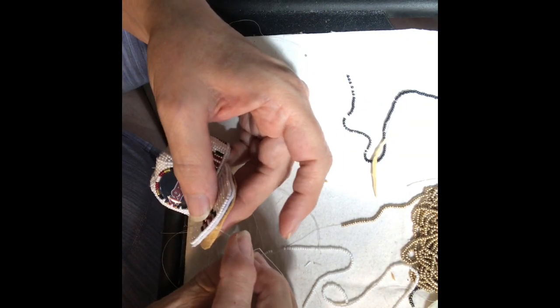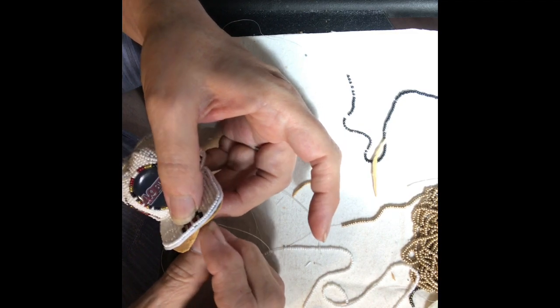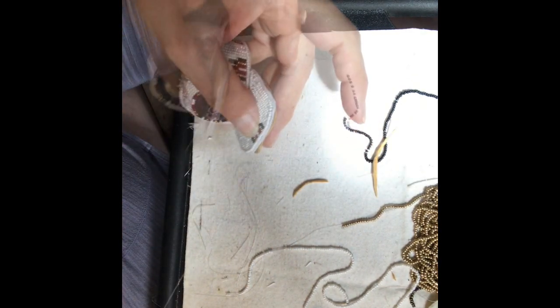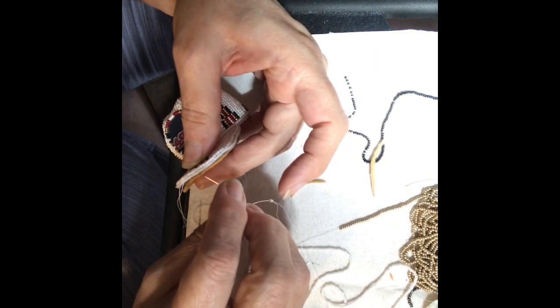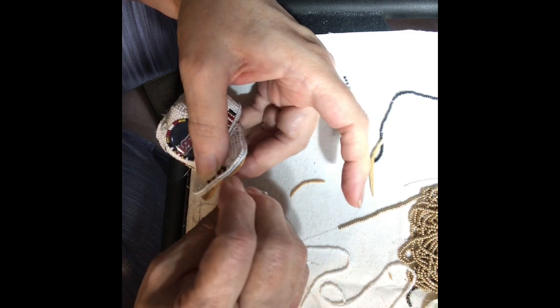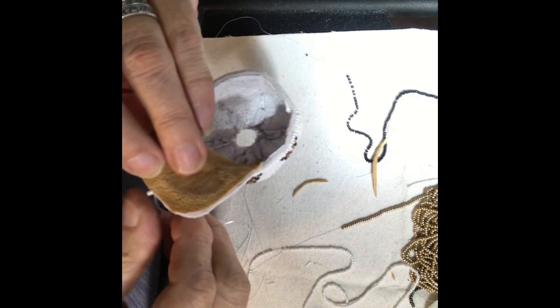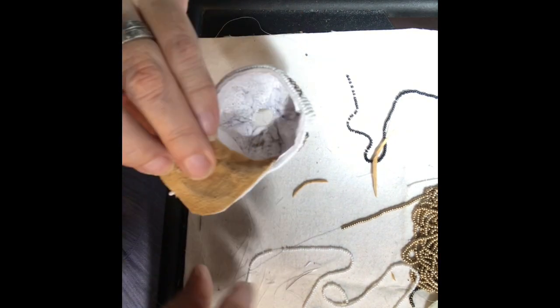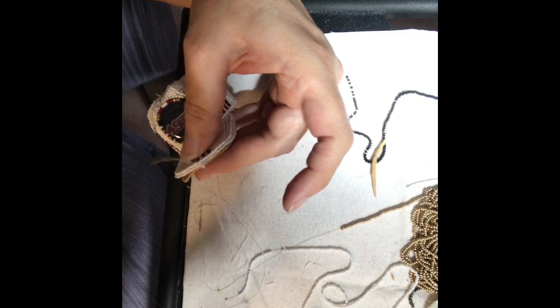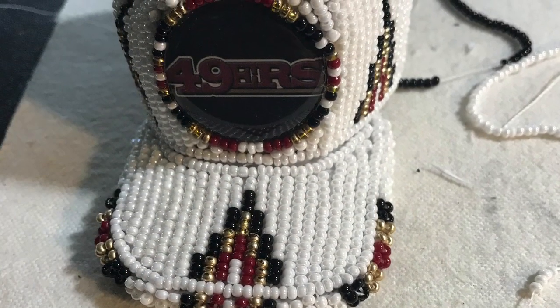Once that's finished, I will bead around the bill — just four beads at a time, simple design. That's attaching the bill to the brain tan leather all the way around the front of the cap, just an overcast edging. Go all the way around one side, then start back in the center and finish it on the other side.